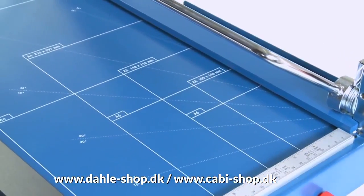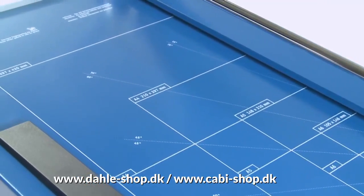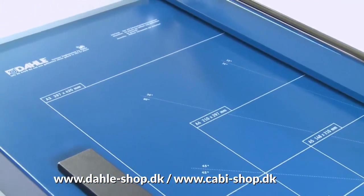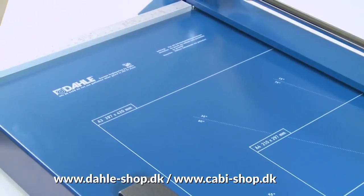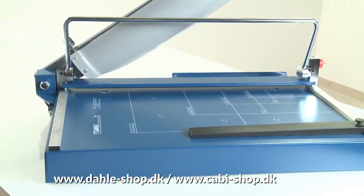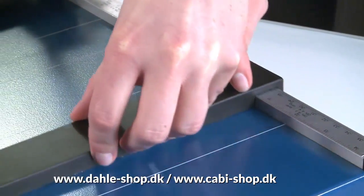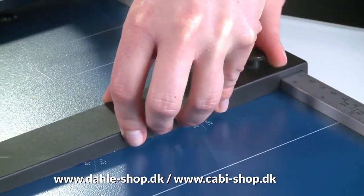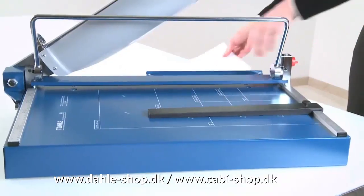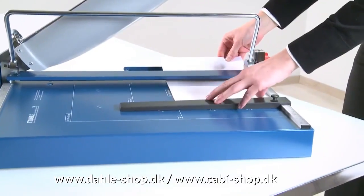Various format lines allow you to position cutting stock quickly and accurately at all times. Two scale bars marked in millimeters are guaranteed to give you an exact 90-degree cut. The metal backstop makes easy work of aligning the cutting stock and can be used on both scale bars. Locking into position, the D-bar clamp keeps the cutting stock perfectly in place.